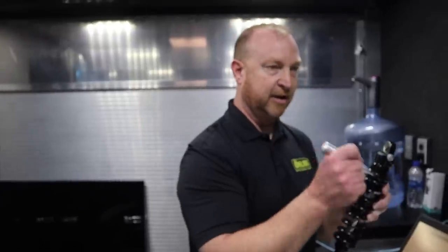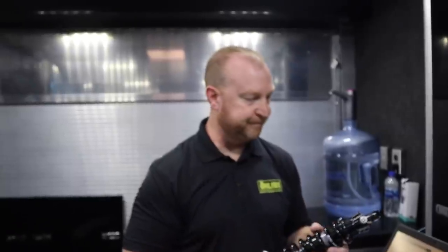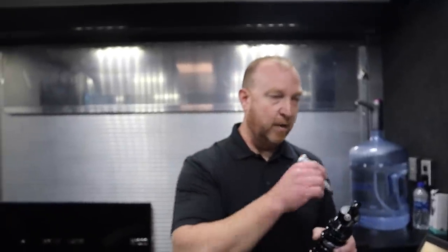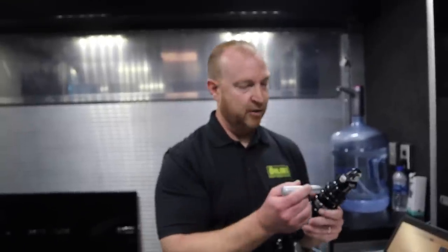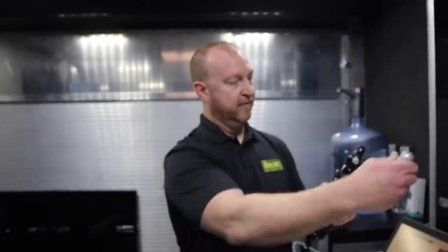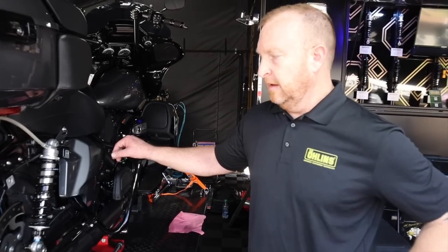The nylon set screw acts as a secondary security to keep your preload from moving. We also use it as an indicator of how many turns you've made. A useful rule of thumb: you can add one turn of preload for every 25 pounds. So if a passenger is 150 pounds, you could go from solo to two-up just by adding six turns — count them with the nylon set screw facing out as your reference. Press the spring for more weight, take tension off for less.